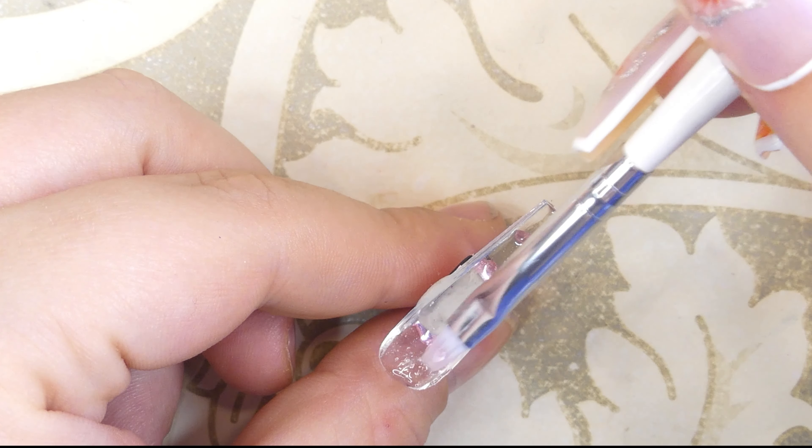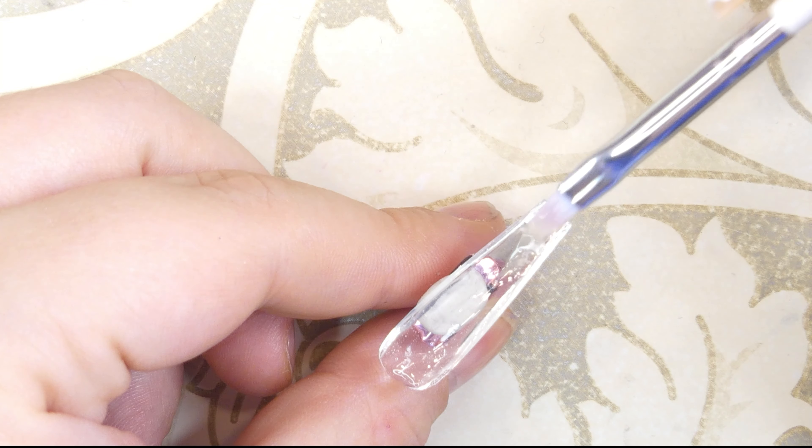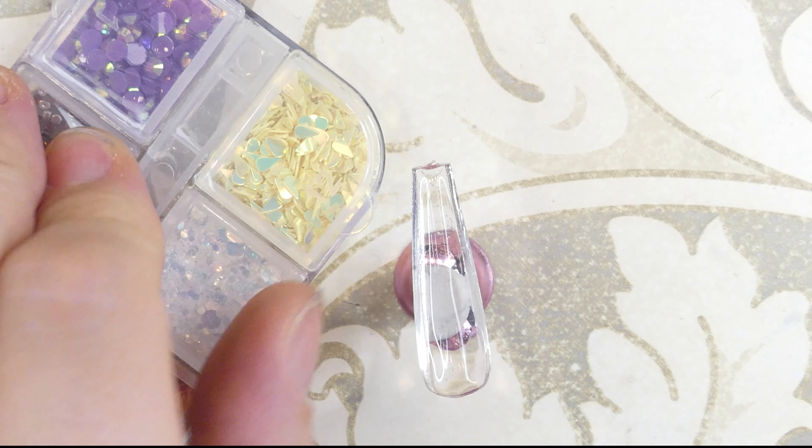Hey everyone, welcome back to Mighty's Creative Corner! Good to have you here. Today I'm going to be trying the so-called lazy girl method using clear full cover coffin tips and some poly gel, so without further ado let's get started.